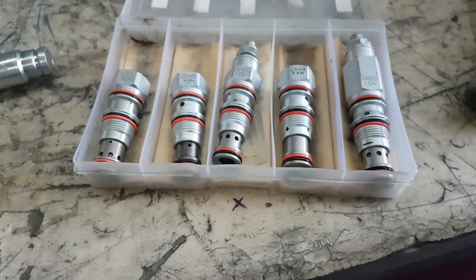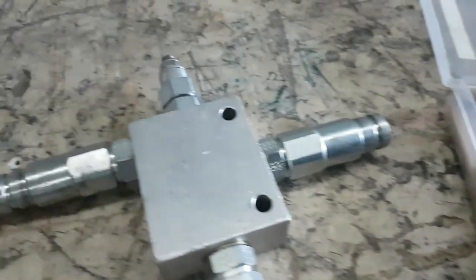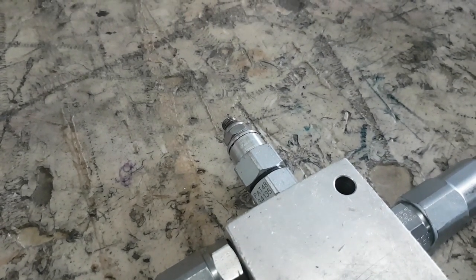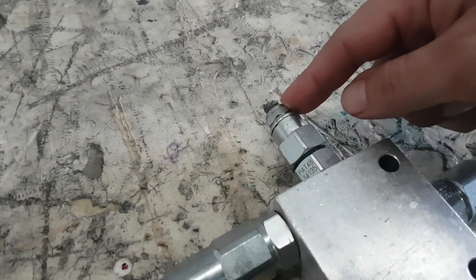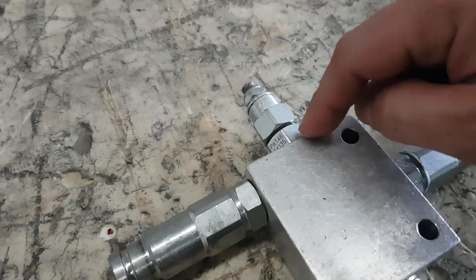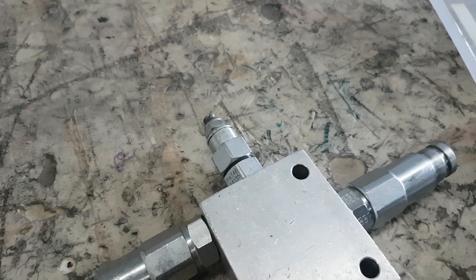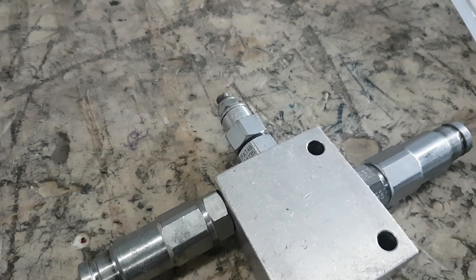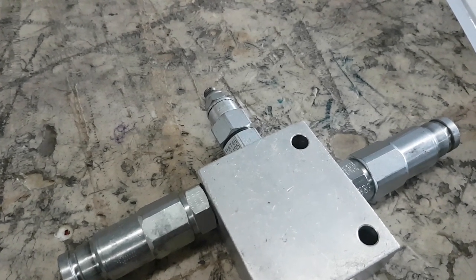Even worse, this valve and another that looks similar and does the same job — the adjustment can go in the opposite direction. So one might be clockwise to increase the setting, whereas another that looks the same, fits the same spot, but has a slightly different part number, might have a different adjustment direction. That's pretty scary when you think about getting settings right.